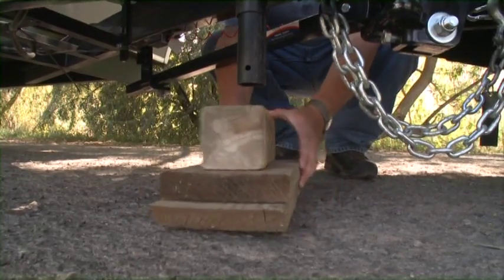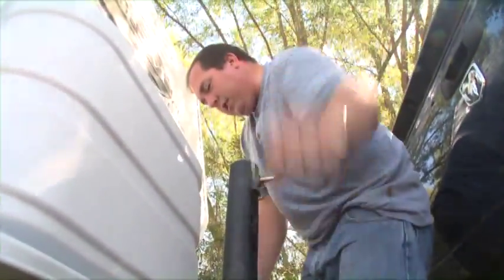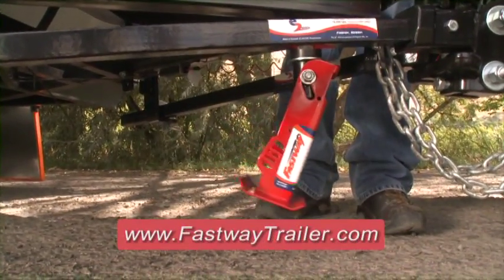Don't settle for the old-fashioned way any longer. Get a Fastway Flip automatic jack foot today.